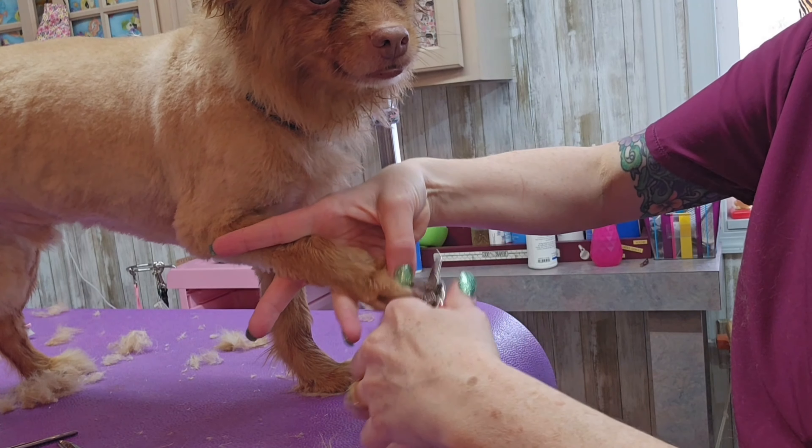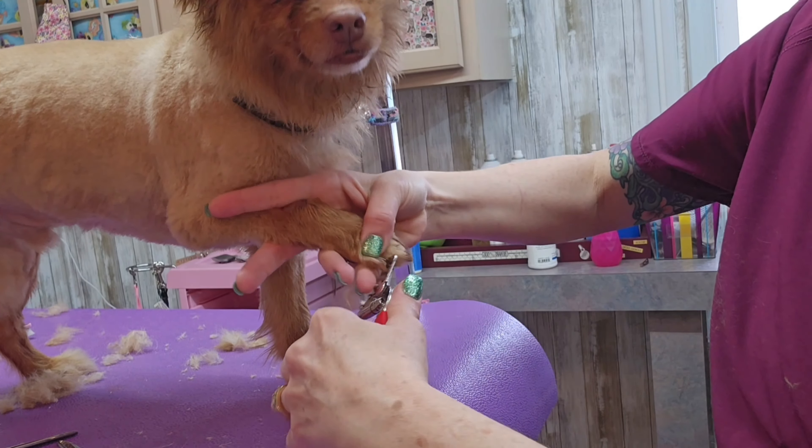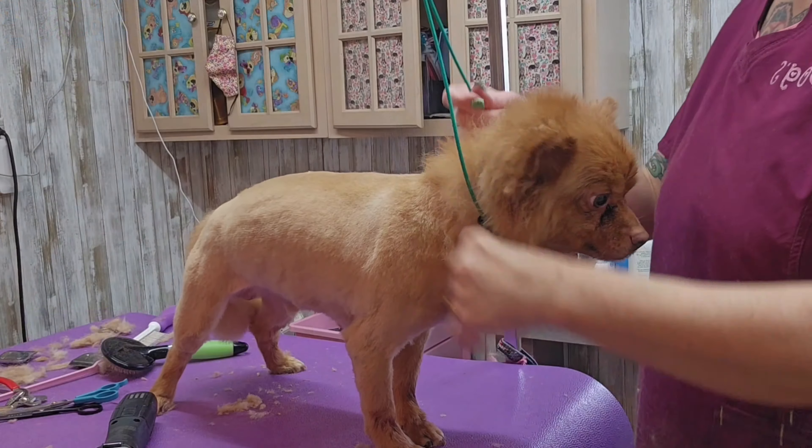I'm just trimming his nails — it comes with every grooming. They get a bath, haircut, nails trimmed, and ears cleaned.